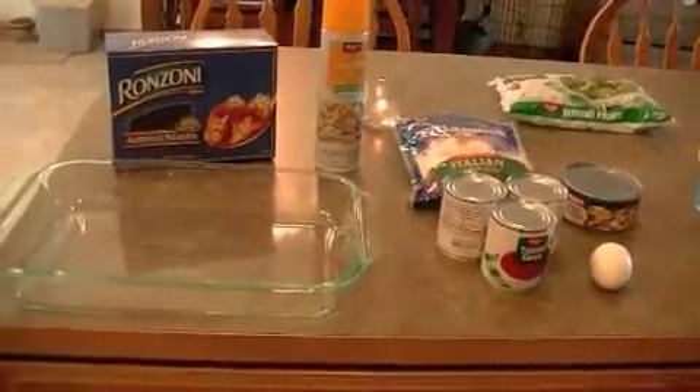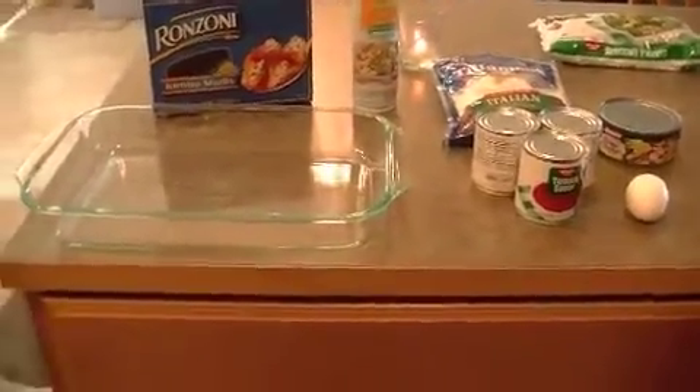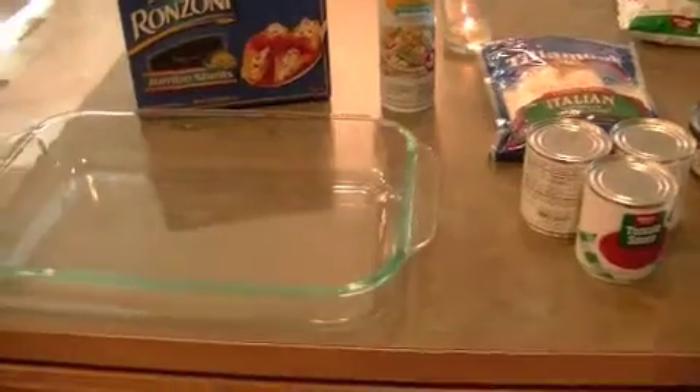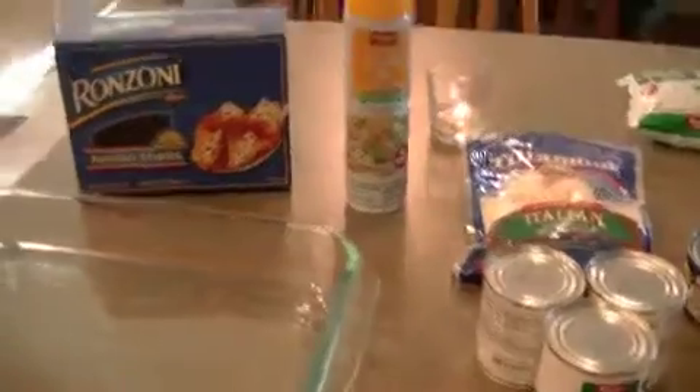Hi guys, so tonight for dinner I am making something that I have made many many times in the past, but I haven't made it in probably over a year or so. I was looking through my old cookbook of recipes that I've made and I thought I would show you guys.